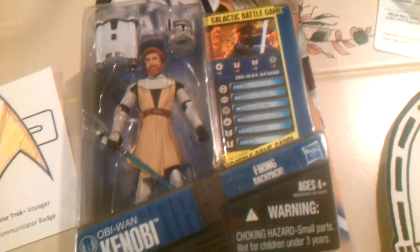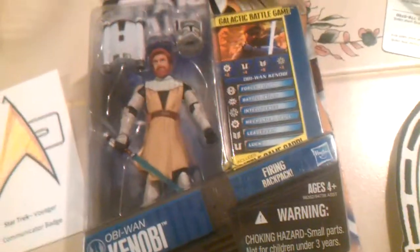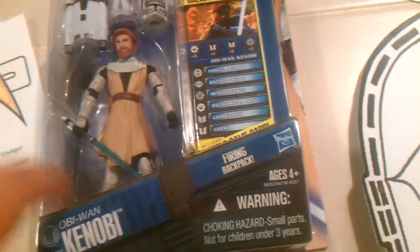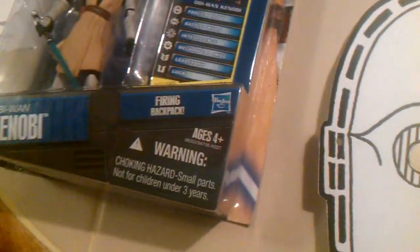In the trivia contest that me and my group won, I won a Star Wars prize. There were eight Star Wars figures, and each member of the winning group got to pick an action figure. There were only four people, so I got to pick one.